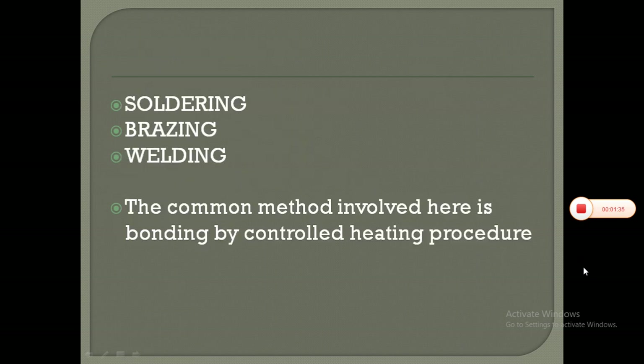Soldering, brazing and welding are common methods of joining materials. The most common method involved here is bonding by a controlled heating pressure procedure.